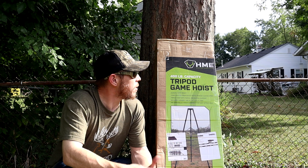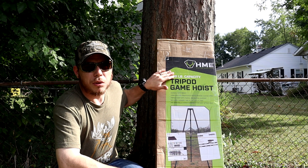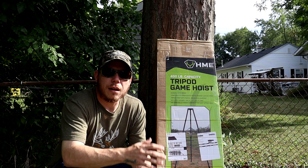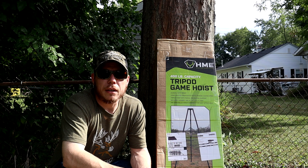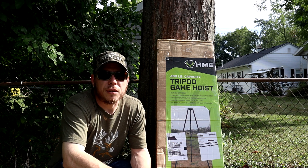This one is from HME - it's a tripod game hoist with a 400-pound weight limit. It's not really gonna be a review or an unboxing; I'm just gonna kind of set it up and let you know how long it took me and what I think of it. Let's get started.